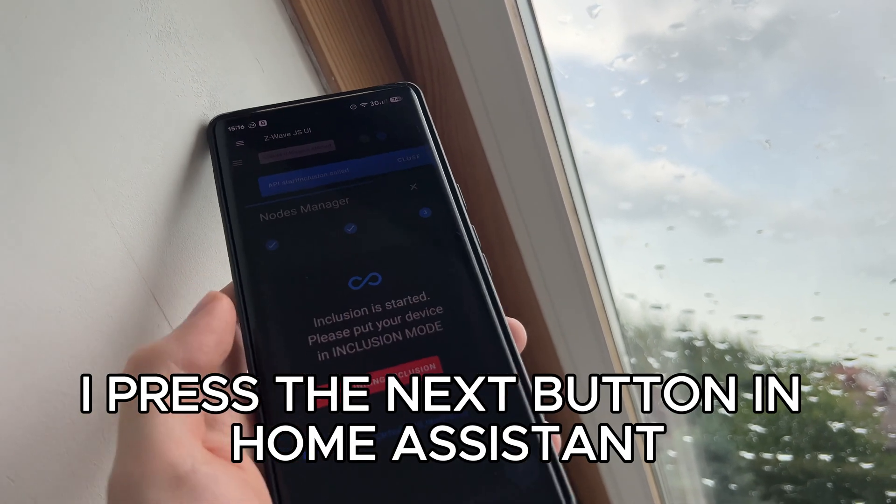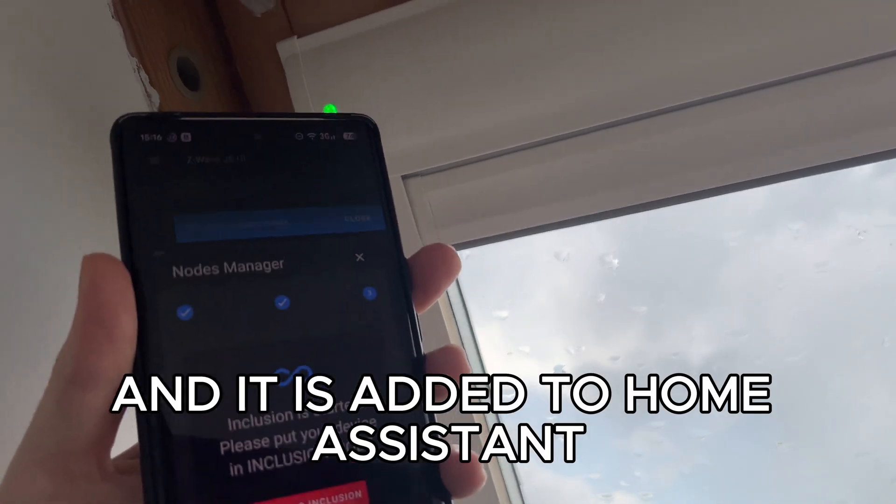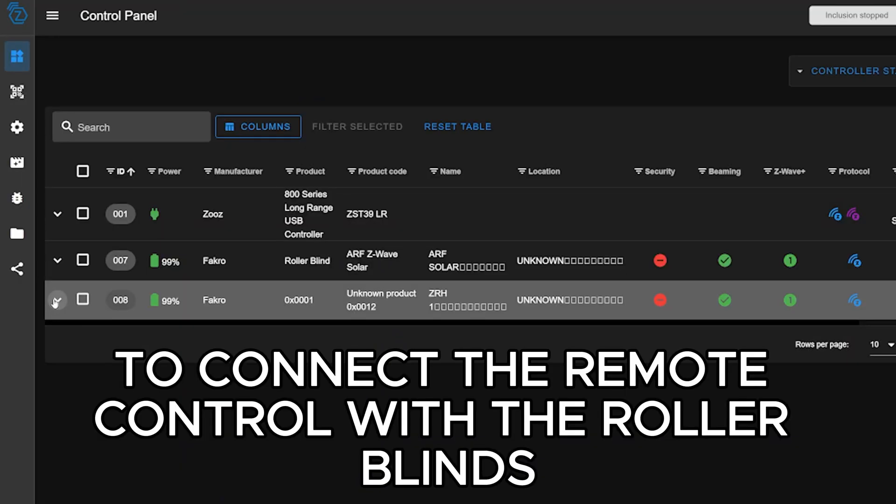For the roller blinds, I press the next button in Home Assistant and then double press the button on the blind, and it is added to Home Assistant. Now to connect the remote control with the roller blinds.